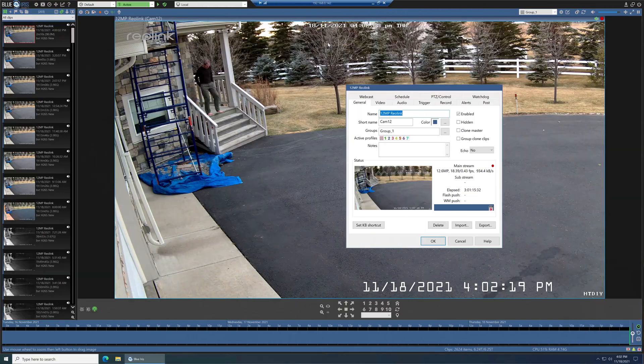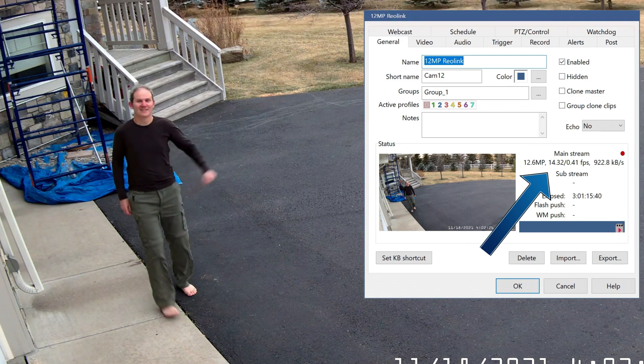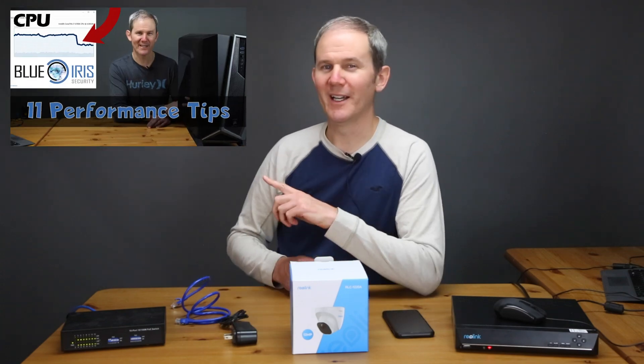One last thing we didn't touch on is how much bandwidth and storage this high megapixel camera consumes. Live bandwidth shows about 1 megabyte per second with H.264 streaming. On a gigabit network, one 12 megapixel camera consumes about 1 of the 1000 megs available, or 0.1%. For disk space we're looking at about 3,600 megs per hour or 86 gigs per day — meaning a one terabyte drive can hold just over 11 days of continuous recording. If you're using Blue Iris, processing large megapixel cameras will demand more CPU and RAM resources.